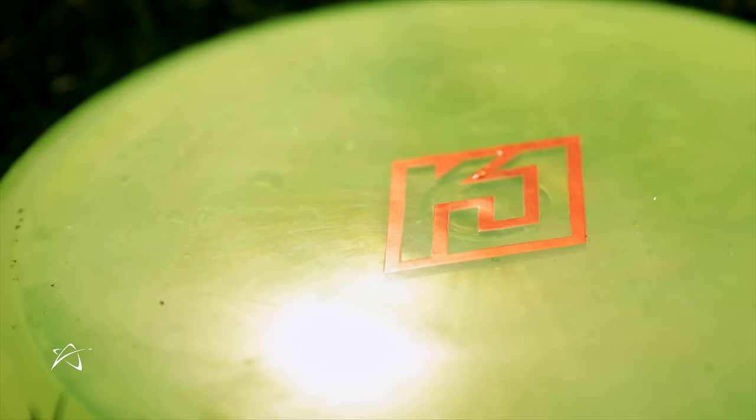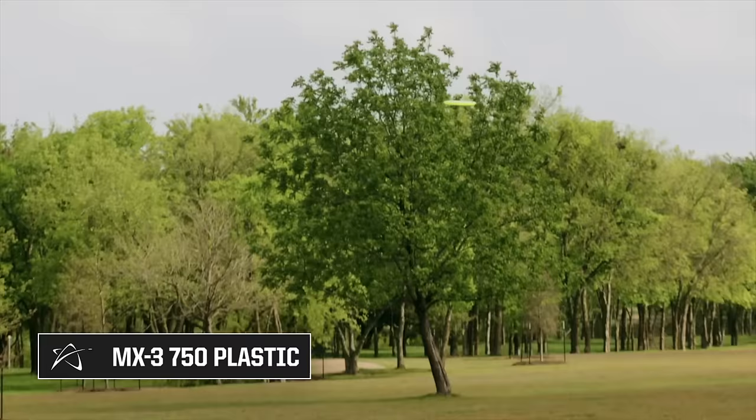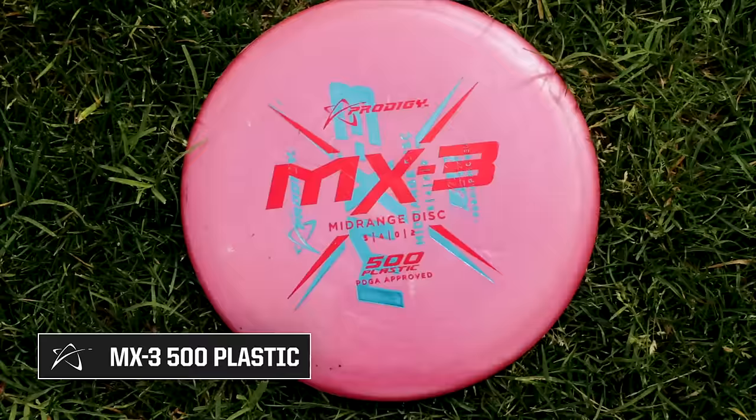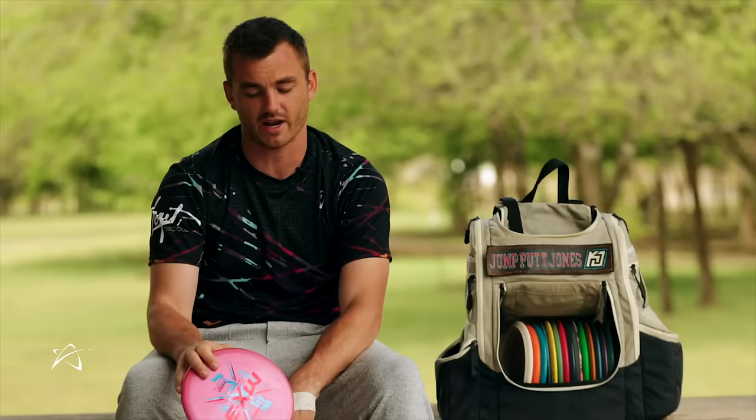My mid-ranges start with an MX3 — this is my flippiest MX3, in 750 plastic. Straight out of the box it slow-turns super far to the right. I step up to a 500 MX3 for straighter shots. This one's really good in tailwinds — it has no movement either direction in tailwinds, just goes really straight. If there's no wind, I can get it to drift a little bit to the right.